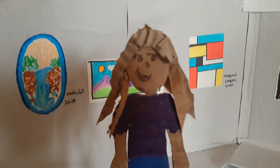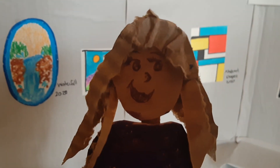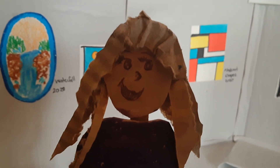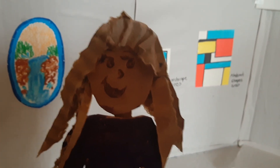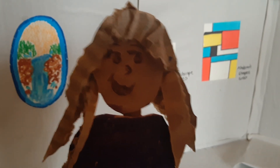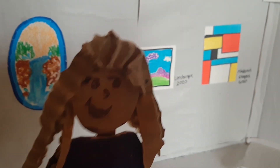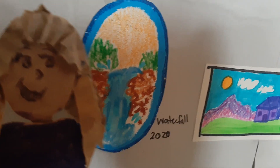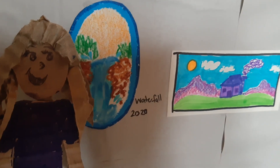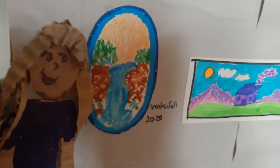Hello, welcome to the art gallery! Have you been here before? Well, welcome. I'm so excited to show you around. Would you like some information about the artwork? Great, follow me. This first piece is called Waterfall.